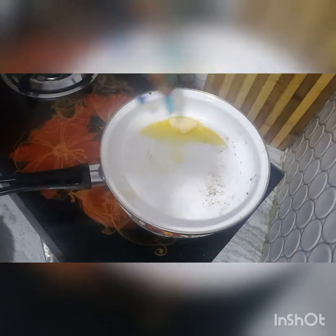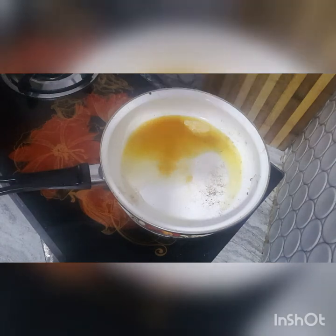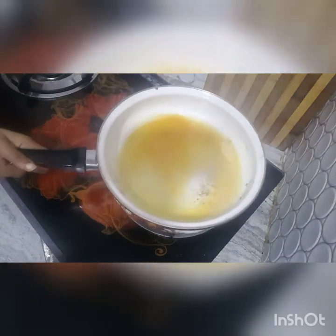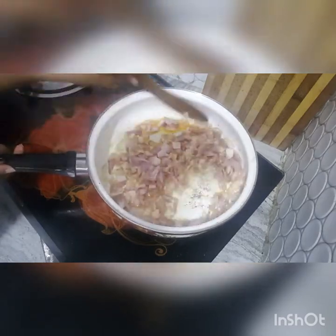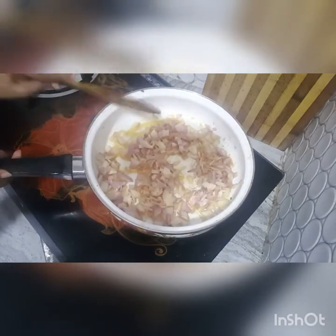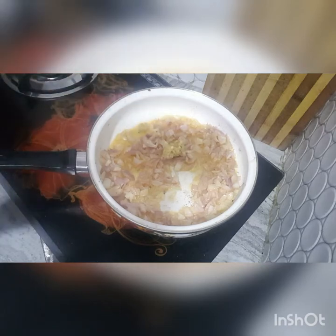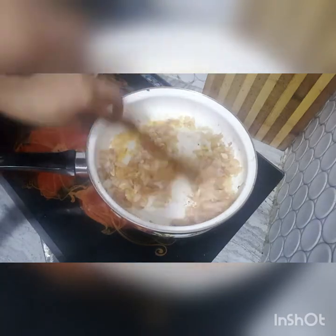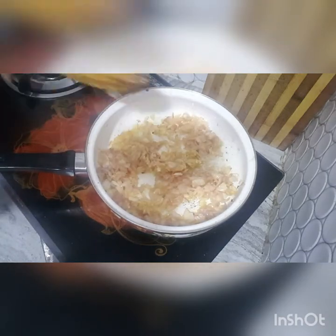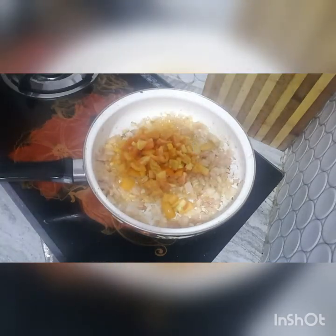Add 1 tablespoon of butter, 1 tablespoon of oil, then add onion. Add ginger, garlic, and tomatoes.